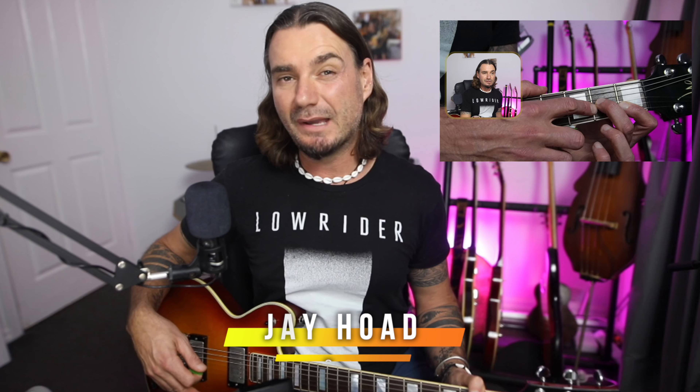Hello, this is Jay Hode from the Gold Coast Music School here in sunny Australia, and today I'm going to show you four easy ways to play an F chord. F is kind of a bit of an arch nemesis for a lot of people on the guitar. It's one of the trickier open chords, and I'm going to try to make it really easy for you today.